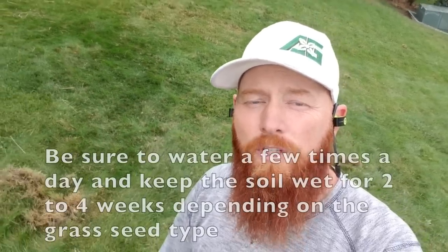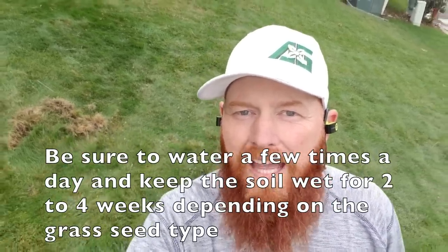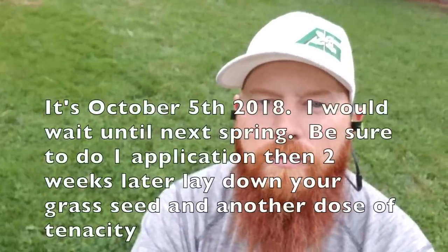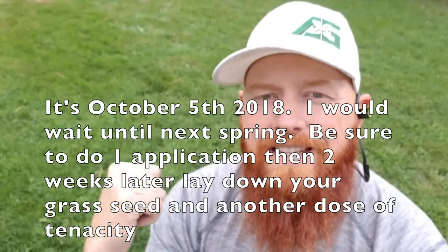For the weed problem and density issue in the front yard, the easiest fix is to rent a slit seeder, though I prefer aerating two to three times in a checker pattern and throwing seed down. I'd choose a rhizomatous tall fescue in the front yard and a rhizomatous rye blend with fescue in the backyard. For the clover, if you're not overseeding you can use ester 2,4-D. If you want to hit it with overseed at the same time, use tenacity — clover is listed on the label. I'll post the link in the description.